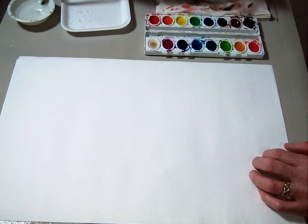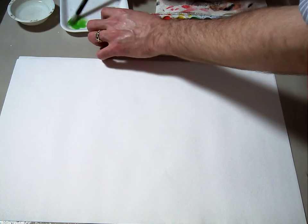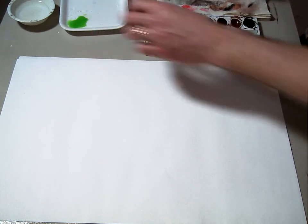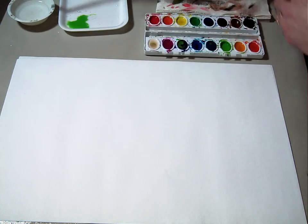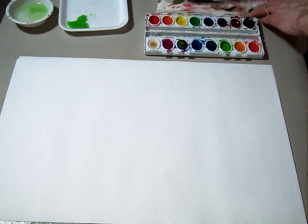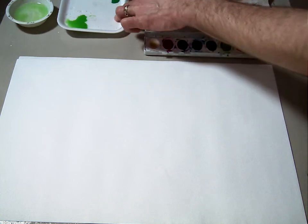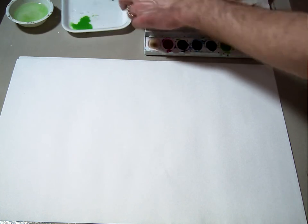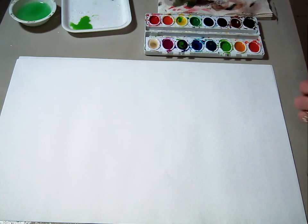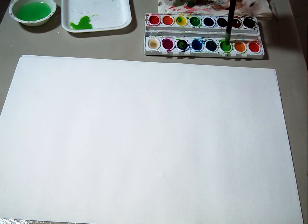I'm going to get started by using some of this light yellowish green and add this into my palette. I'm also going to keep my brush clean and get a little bit of the pure, just like normal green. You can kind of see the difference in hue between the two. As we go through, when I need to, I'll probably make a darker shade of those and work with those, changing the colors a little bit.